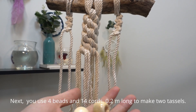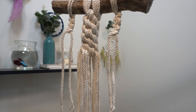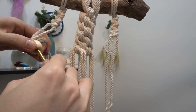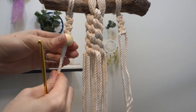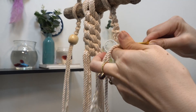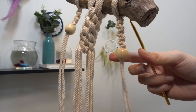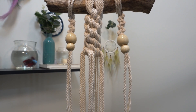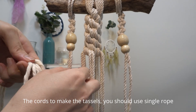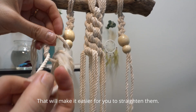Next you use 4 beads and 14 cords, 0.2 meters long to make 2 tassels. The cords to make the tassels you should use single rope. That will make it easier for you to straighten them.